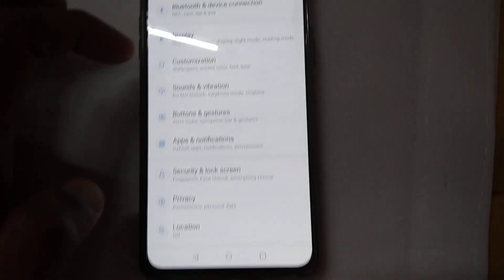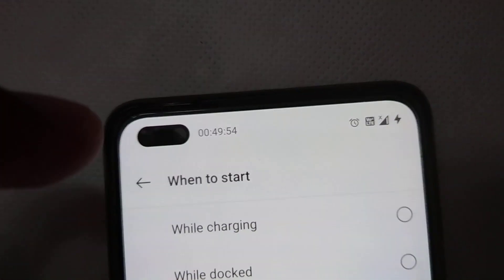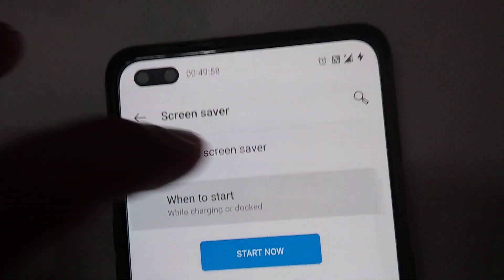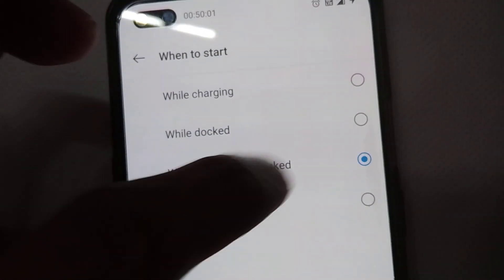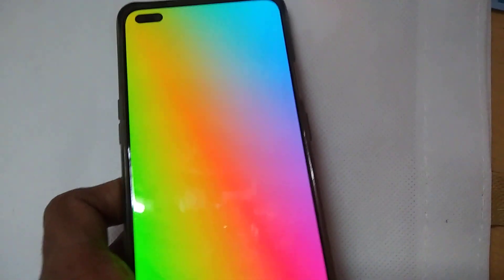To recap: go to Settings, choose Display, go to Screen Saver, select Colors, then choose While Charging or While Charging or Docked. After that, press Start Now and whenever you charge your phone it will display colors like this.